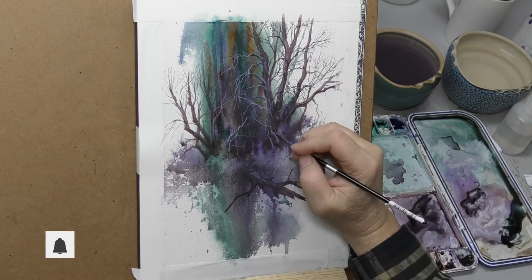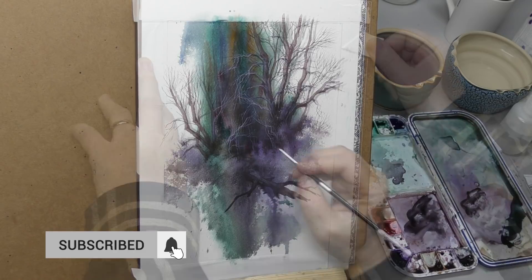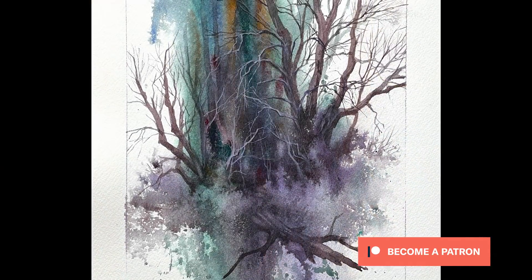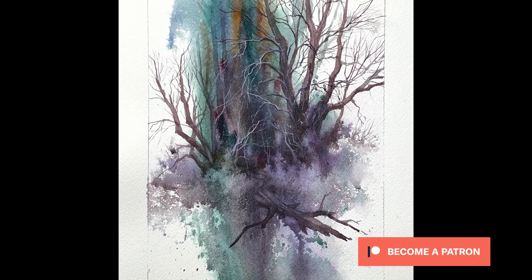Thanks everybody — this was a short one but I hope you enjoyed it. Thank you so much patrons for your support and sponsorship of this channel. See everybody in the next video, bye bye.